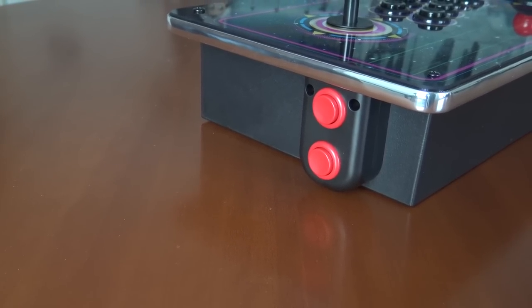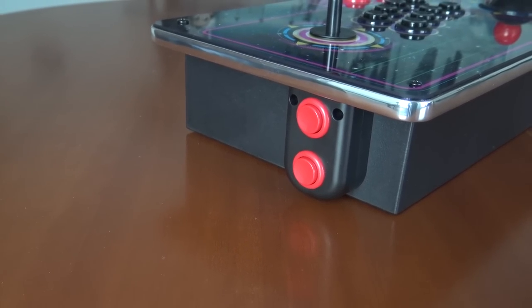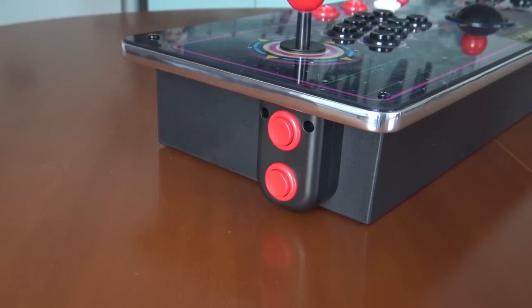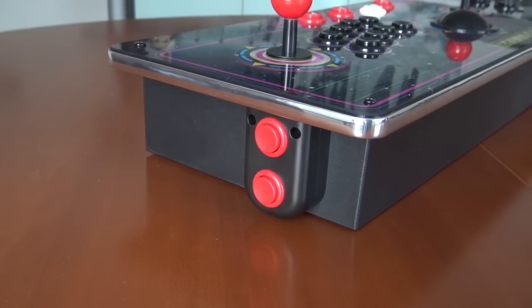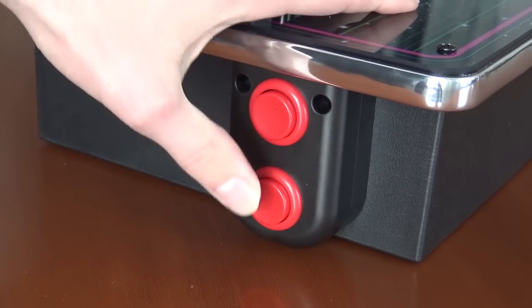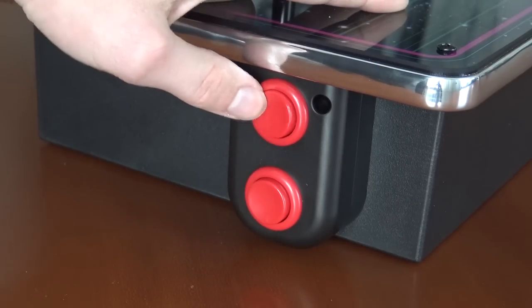The ProStick and the arcade version both have side buttons, which are needed for playing pinball games. You can use the normal buttons, but the side buttons give a more authentic experience. The buttons are very clicky and feel quite nice — one for the flipper and the other for the nudge.